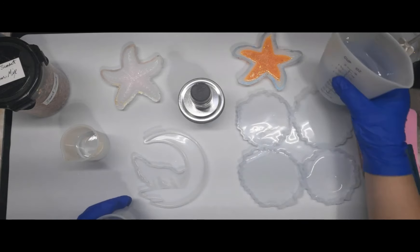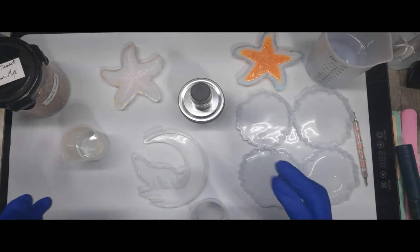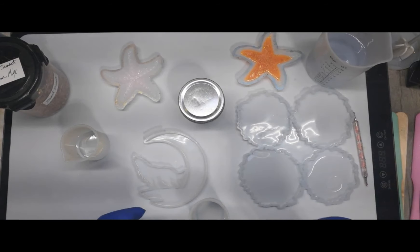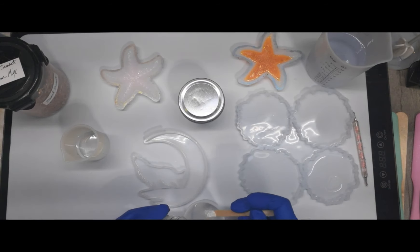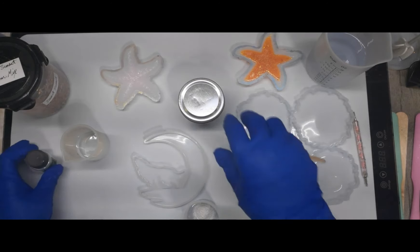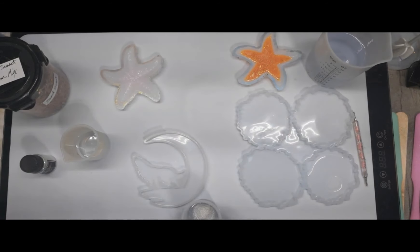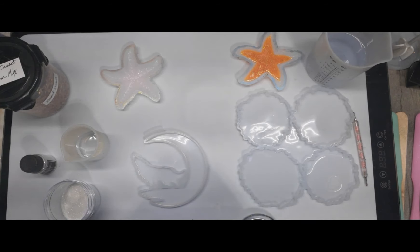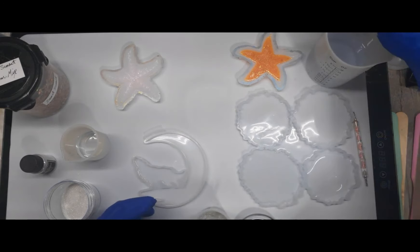I'm going to have a good bit of resin left. Going to mix this one for the moon — I know I'm not going to need that much but I'll use some of it. Flakes are flying, I swear they've got crushed crystal in this. I like the way it looked in the moon. That's about as white as you're going to get, but I'm going to put some more mica powder in because it's still a little too clear.